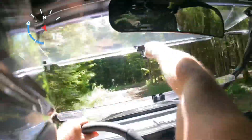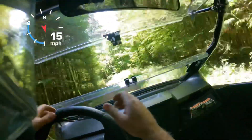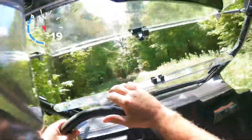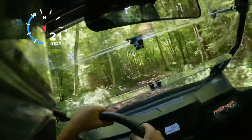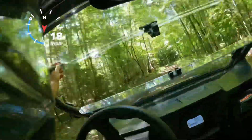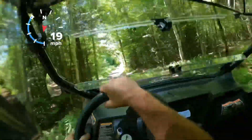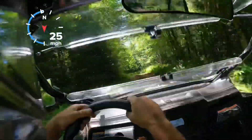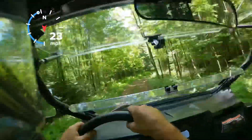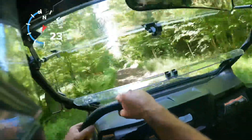This windshield seems to do some flopping around when you have it fully open like that, but it doesn't seem to go anywhere — it doesn't close on you. So it works out nice. It's got these little hydraulic pistons. It's a fun little machine — it really is.